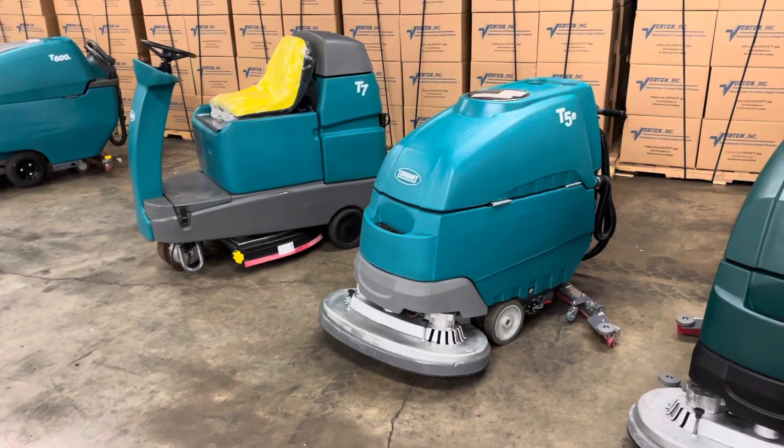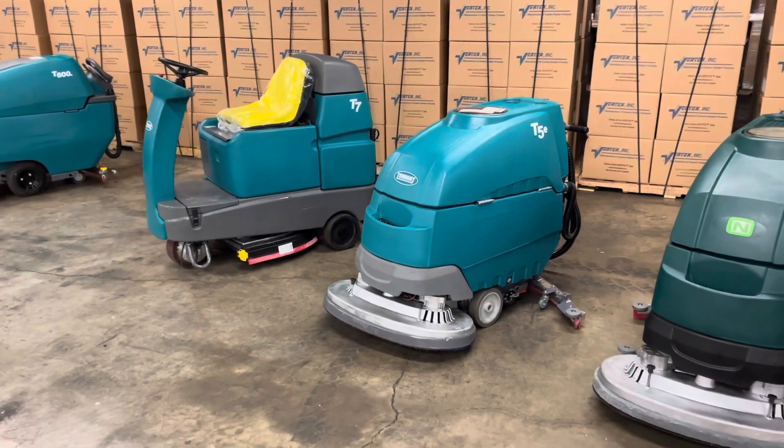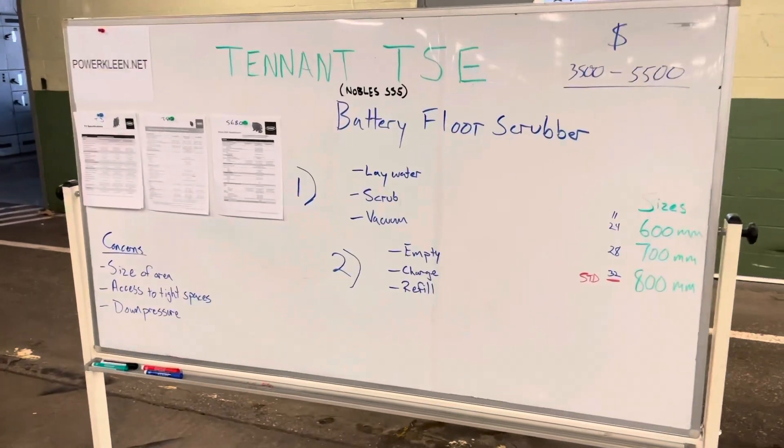Hello, this is Josiah of PowerClean.net. Today we're going to talk about the Tenant T5E and if it's the perfect floor scrubber for you. We're going to talk about a few different points, a few technical things, and some of the features.